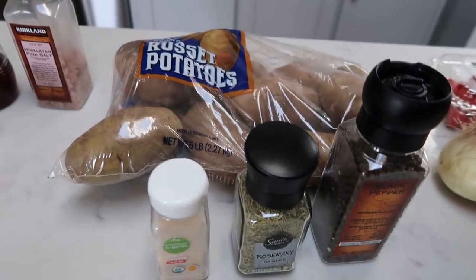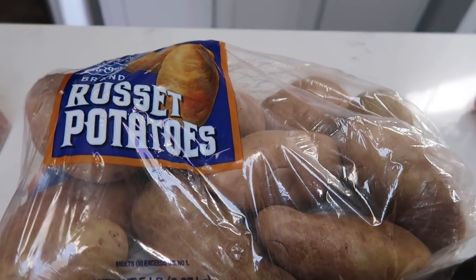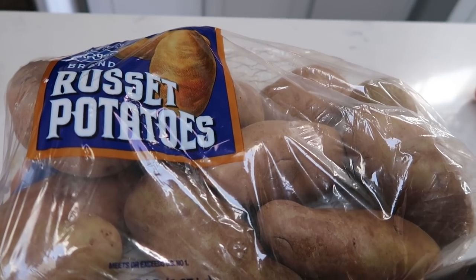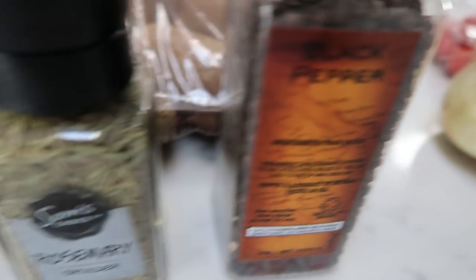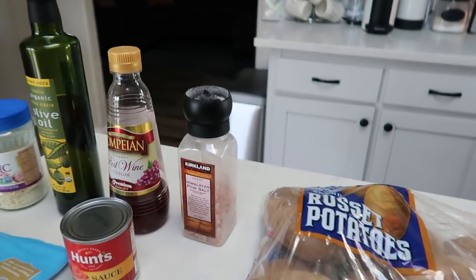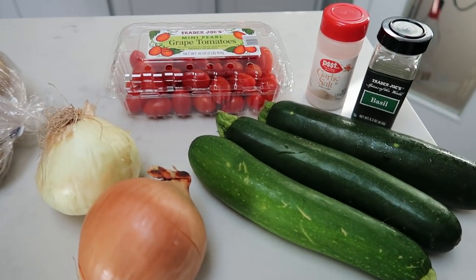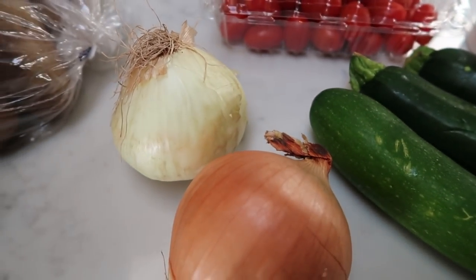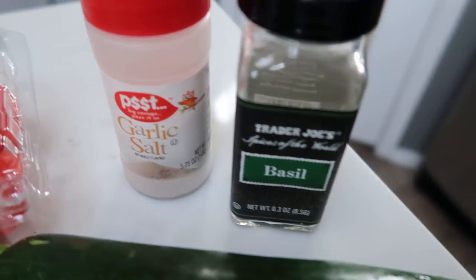The next thing I'm going to show you is how to make barbecued baked potatoes. Of course you're going to need some potatoes. You'll also need some olive oil, ground black pepper, some rosemary, garlic powder, and salt. And then lastly, we are going to grill up some vegetables — barbecue veggies. So you're going to need some grape tomatoes, two large onions, three zucchini, some more olive oil, basil, and garlic salt.